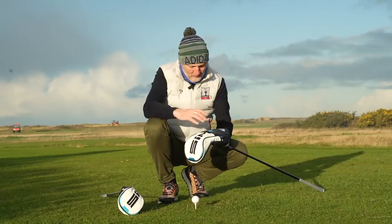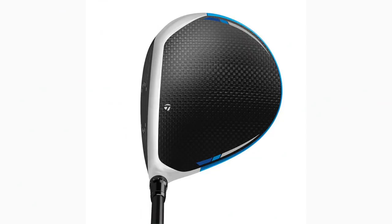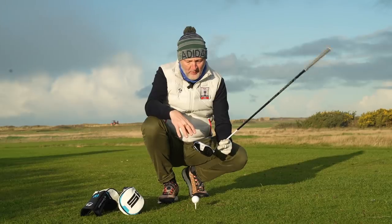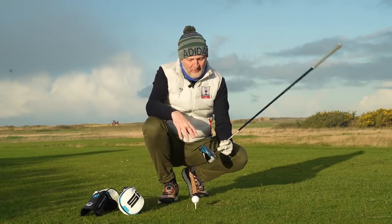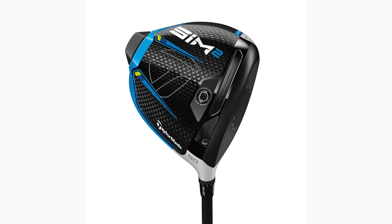The head cover is fantastic by the way — looks really nice, really impressed. The address of this club looks superb; I love the crown, I love the matte finish they've put to it, with these turquoise accents. What's wrong? Well, it's this thing — the material used in the sole of this driver. I'm not keen on it visually; it looks a little bit plastic, but it is in fact made from carbon, and there's a real good reason why.